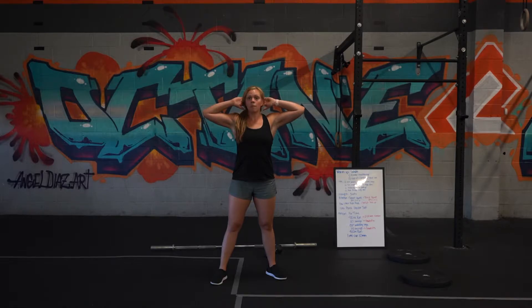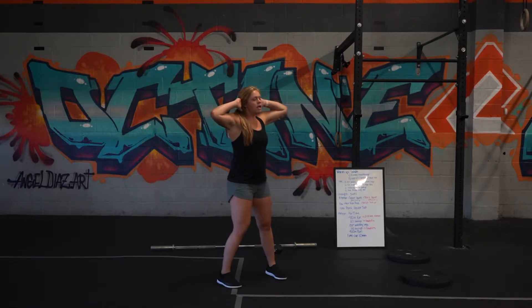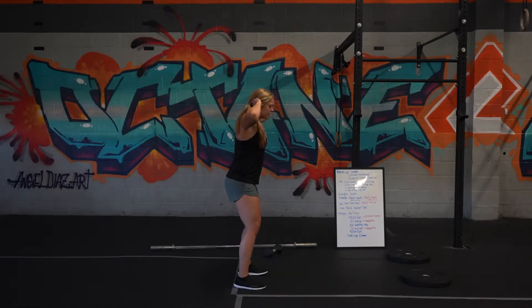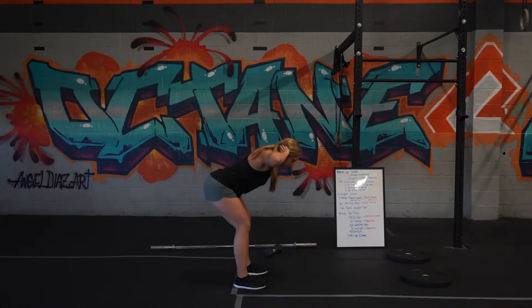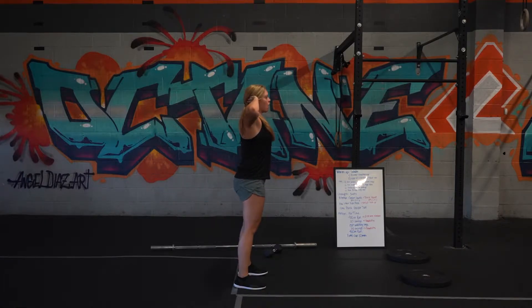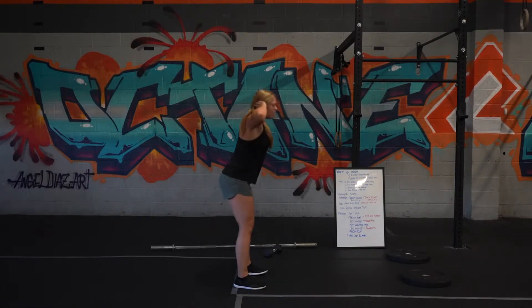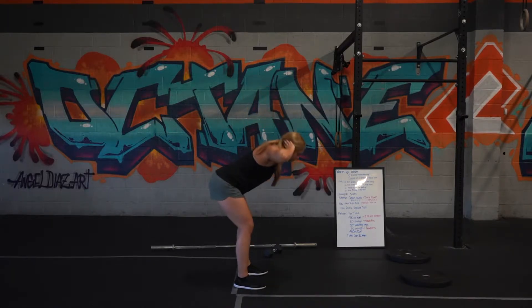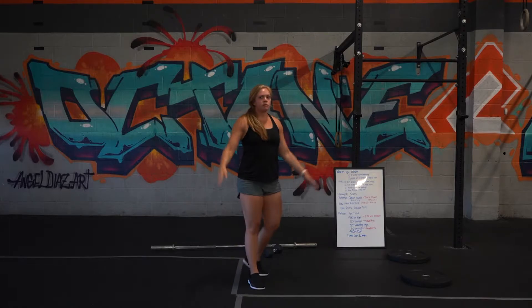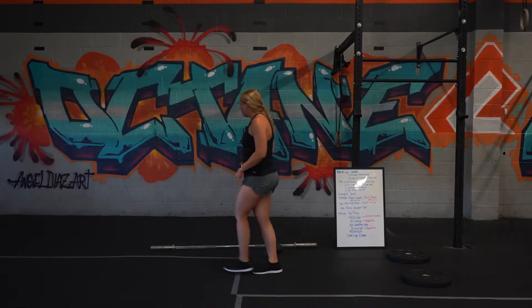The first movement is the prisoner good morning. 'Prisoner' means hands are up behind your head like you're getting arrested. You're going to have a soft knee, push those hips back so your back is nice and flat, get a good hamstring activation, then bring it back up nice and tall. Keep repeating those reps for the entire 20 seconds, then get your 10 seconds of rest.